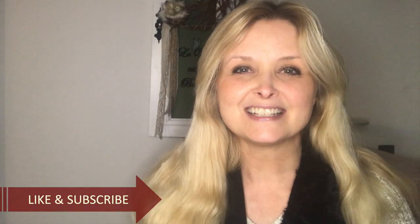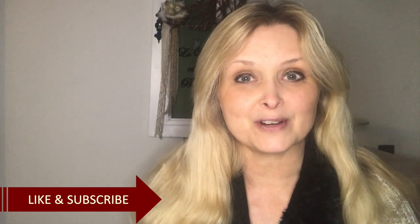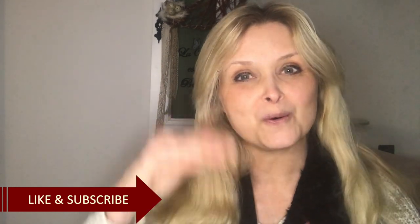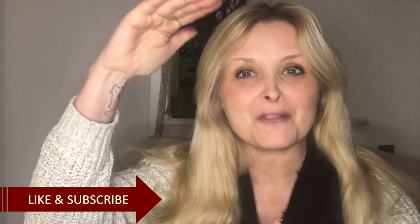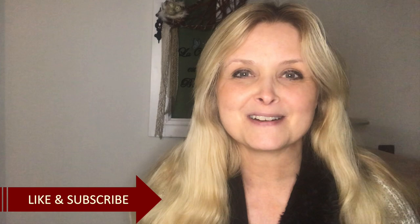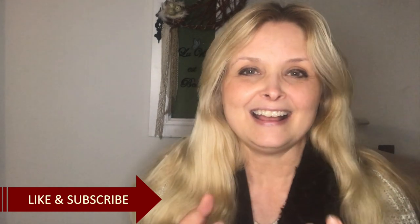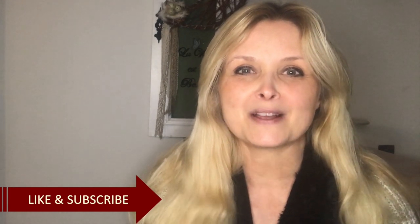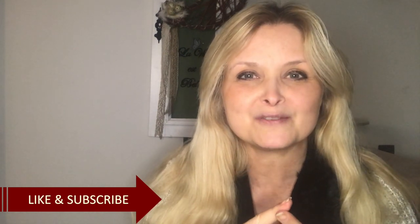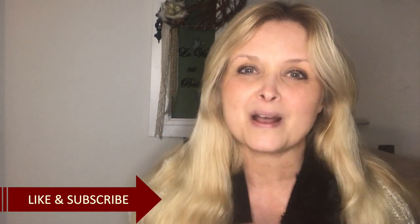Hi everyone, welcome to Marika Creations! Today I will share with you a thrift flip. I will do a makeover of a cute decor rocking chair about that big — I traded it with my brother-in-law, and I just fell in love with it and knew I could do something beautiful with it. So I will do this makeover of this rocking chair and some accessories to go along with it, so stay tuned!